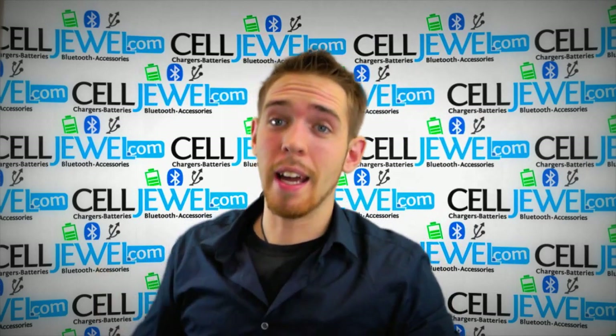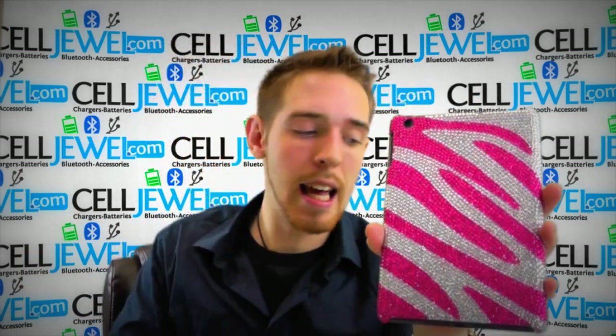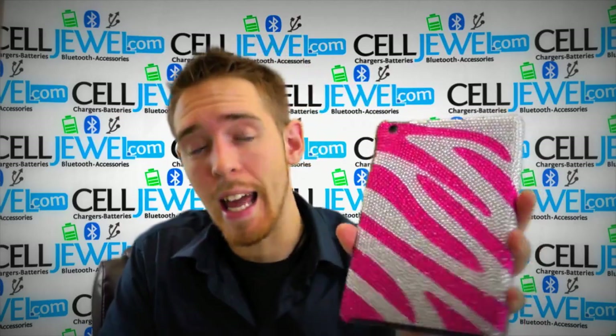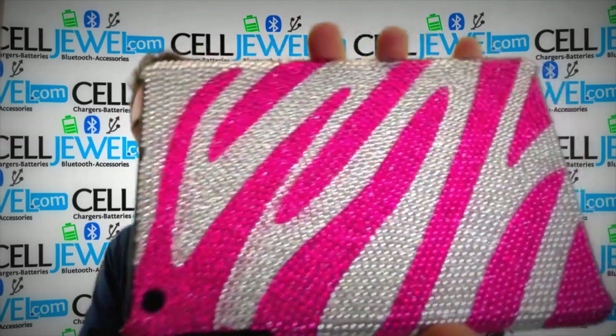Hey, how's it going on Lenshopper? It's me again. I'm with CellDruel.com. Today I'm going to be telling you about this case right here. This is the Zebra Print Diamond Case, the pink and silver one for the Apple iPad Mini.